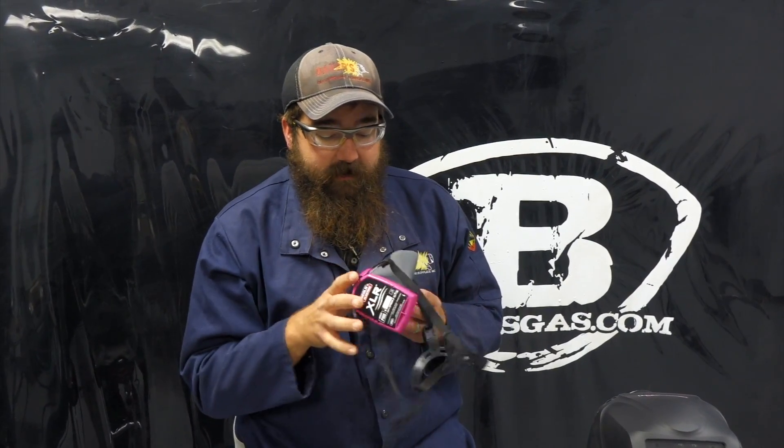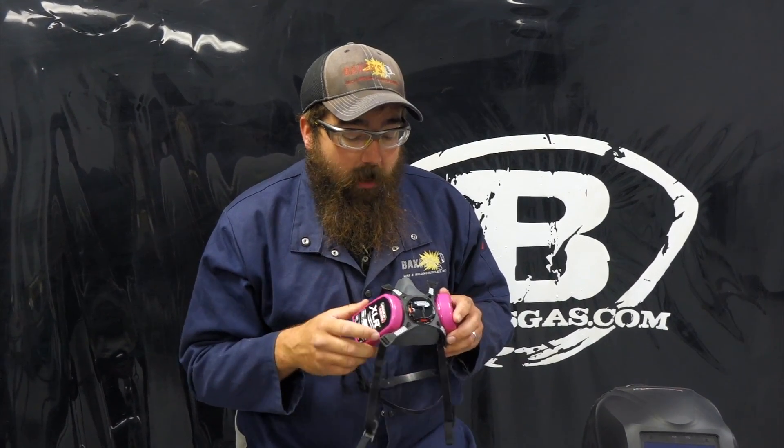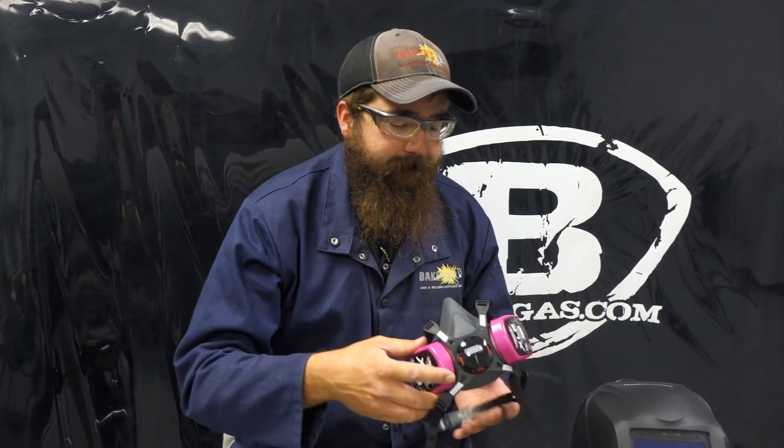Any comments or questions? This is a medium size — they come in large, medium, and small. Medium fits about 75% of the people out there. They're all in stock and available online at bakersgas.com. If you've got any comments or questions, please leave them below and we'll do our best to answer them. Thanks again for watching.